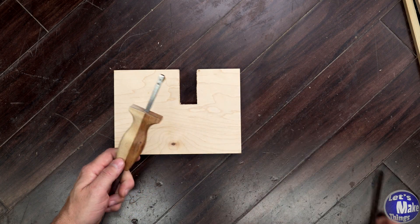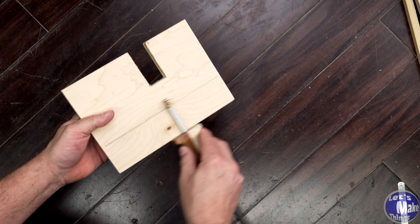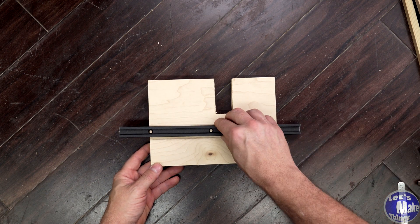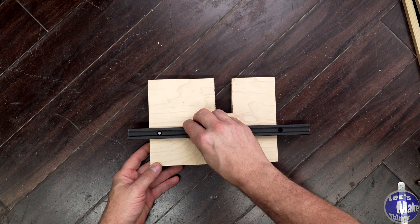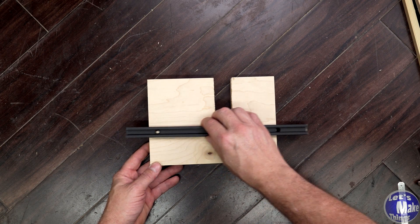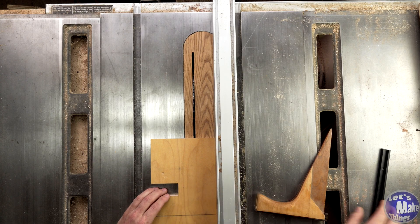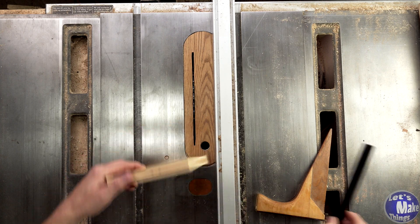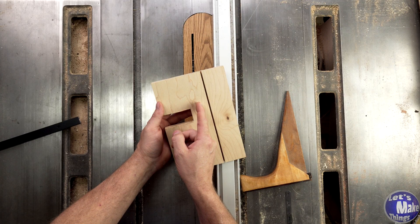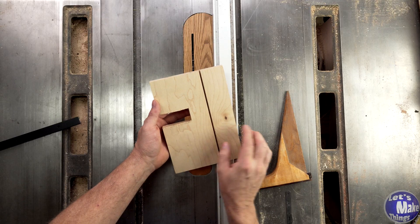We'll set our marking gauge to 1 and 7/8ths and go ahead and make a mark across here. We'll take this to the table saw now and cut out a groove. I plan on using a T-track in here because it's metal — I don't have to worry about it expanding and contracting like wood, and it's going to give me a lot less friction when it slides in the track. But it's up to you how you want to do this. I'll make my cuts until this fits right inside on the top, and I'll be wanting to move forward this way, so I want to have a ridge right inside of here that's closer to the slot that we made.